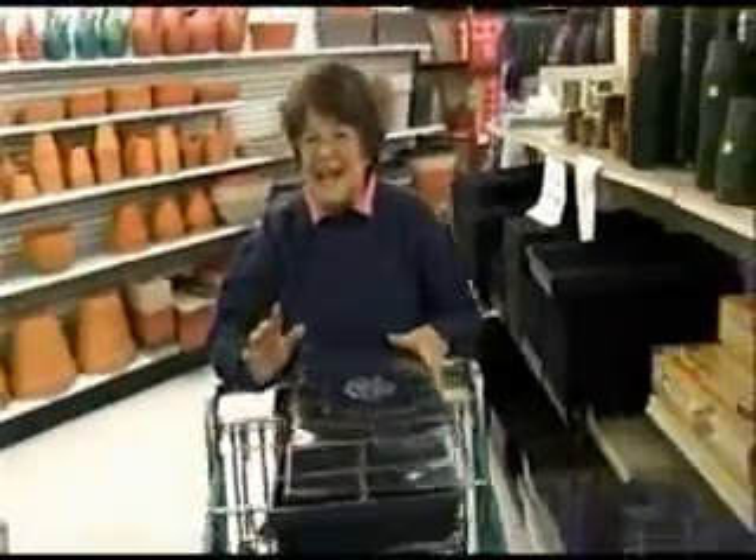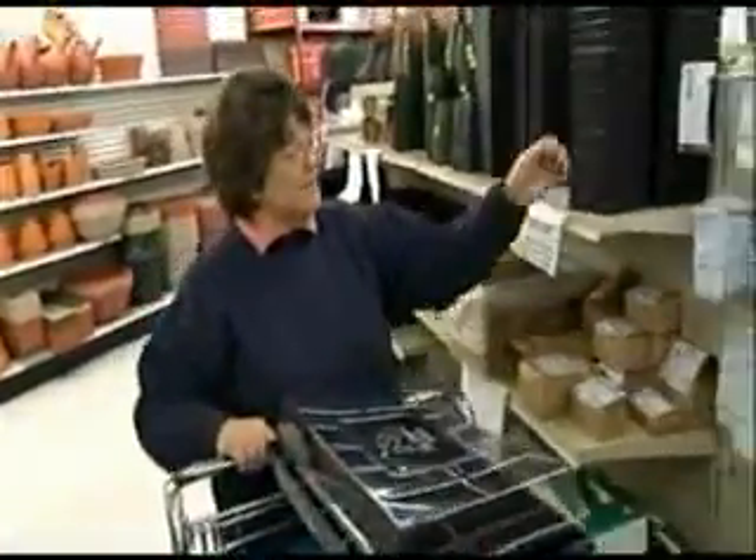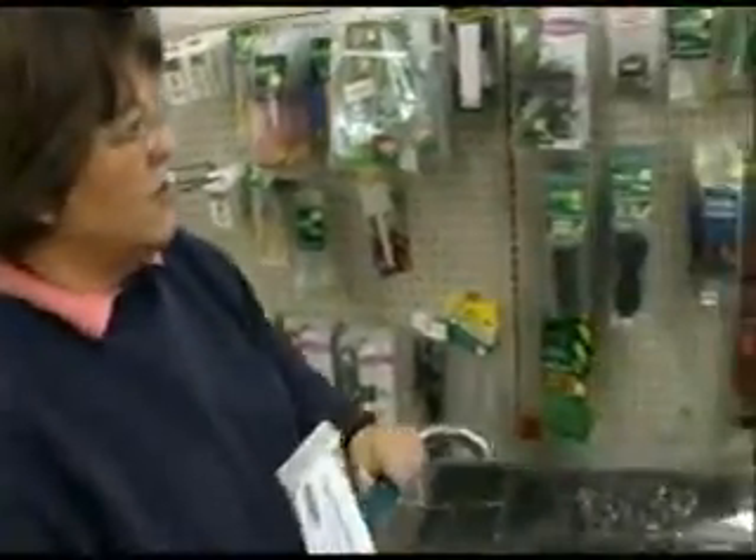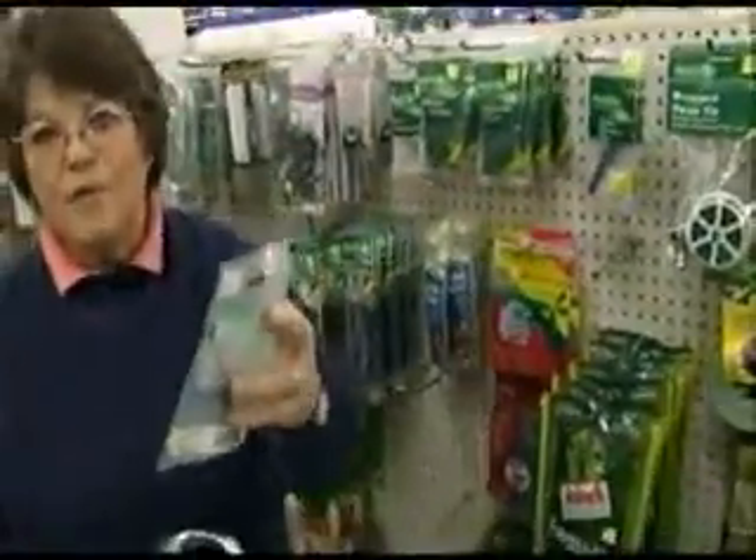Now once you get them planted, you need to make sure that you stake them. Grab a little stake — this is about $1.79 — and you need to have a pen. The pen is most important because it's waterproof, so it's not going to wash off.